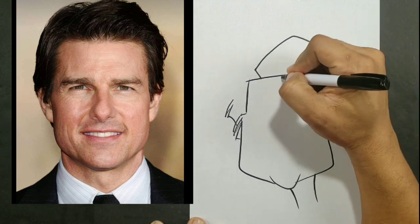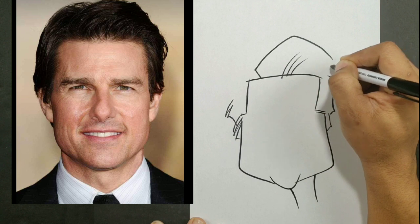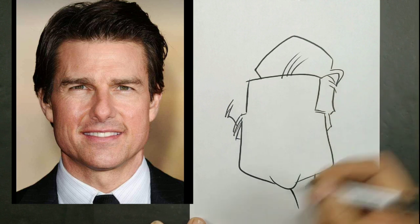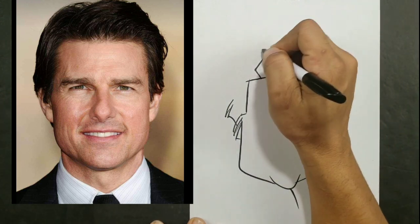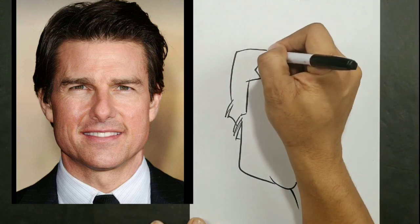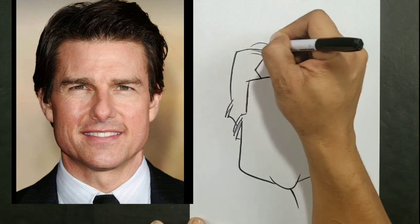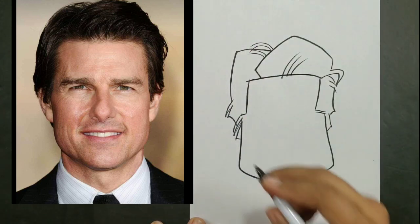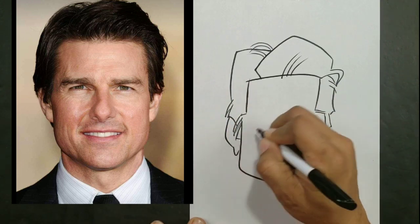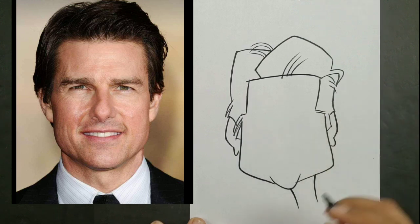So now I'm doing the hair shape here. Usually with the hair shape, I approach it in the same way that I approach the head shape. I just look at what general shape it resembles in my head and put that shape down on the paper. This cuts down on the amount of times that you have to look back and forth at your reference. Because if you study your reference too long, you will lose the likeness because you will second guess the shape that you saw in your head in the first place.